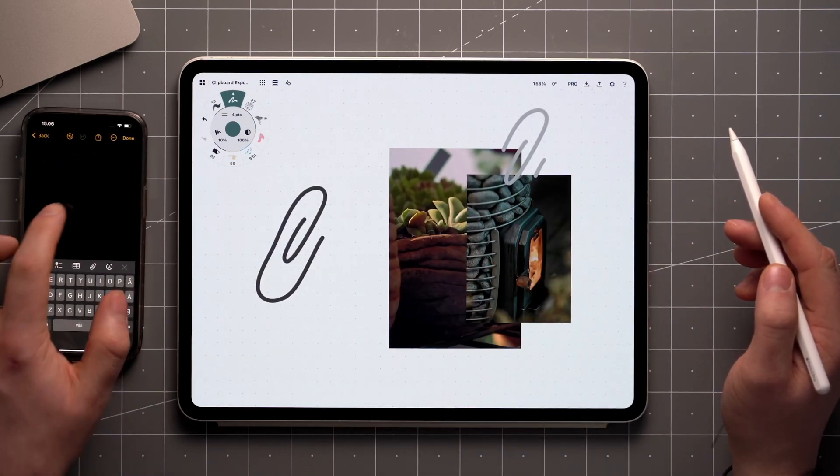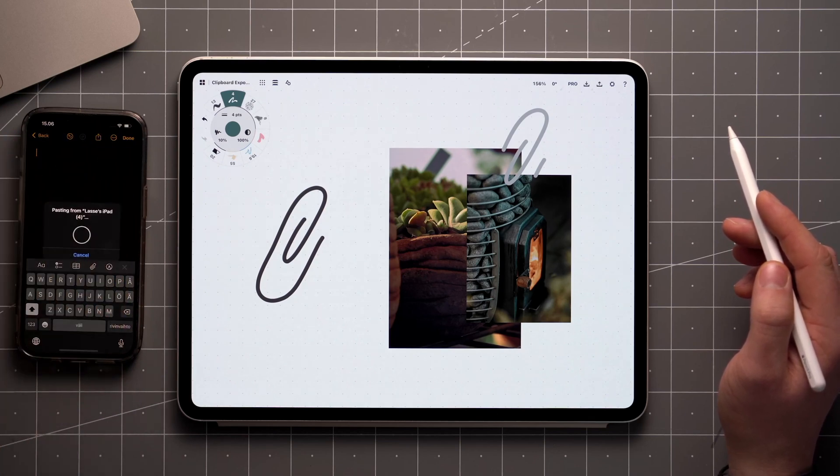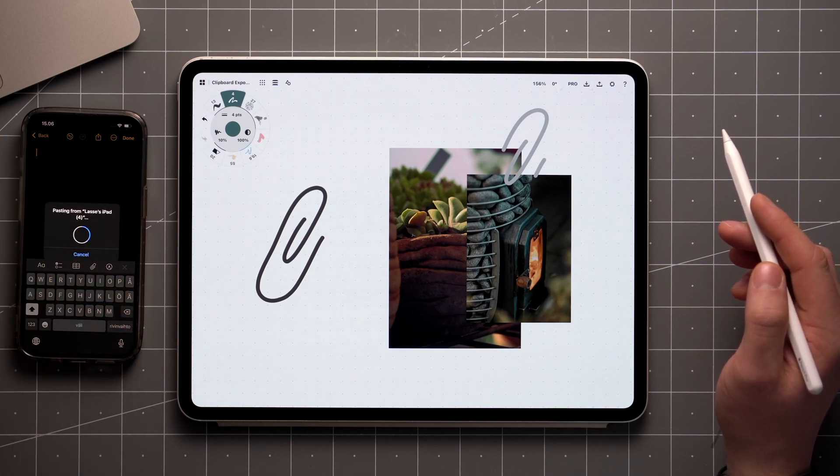Most platforms also have a built-in clipboard sync that allows you to take items that were copied on the tablet or phone, and paste them in apps on the desktop, and vice versa.